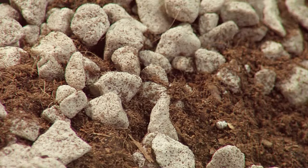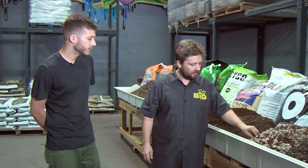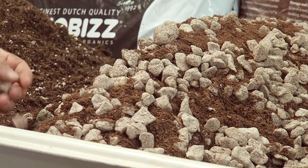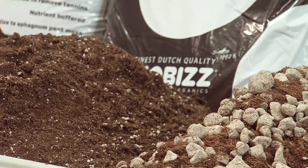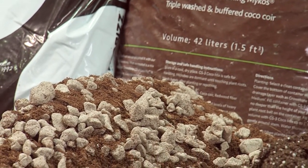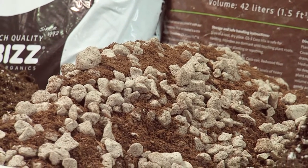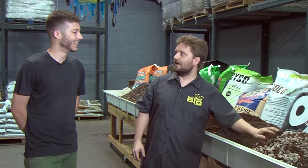Right here we have a pre-blend called GS3. It's a coco mix made by Grow Stone — an RHP quality coco mixed directly with their aggregate. It's a perfect exchange between nutrient and water holding capability and oxygen supply. Most of the mixes already made just tend to be the popular recipes people are following, so instead of having to mix things ourselves in hoppers or even kiddie pools, we can just dump them right out of the bag ready to go.